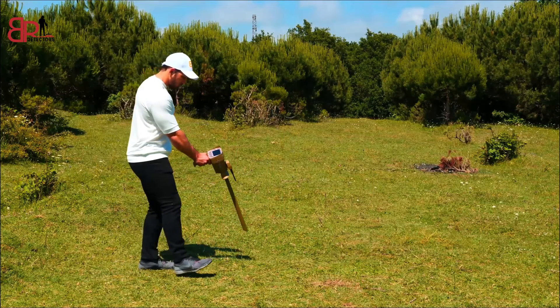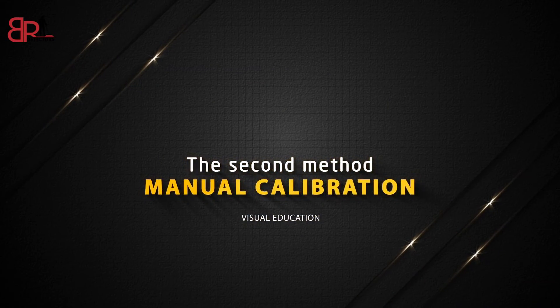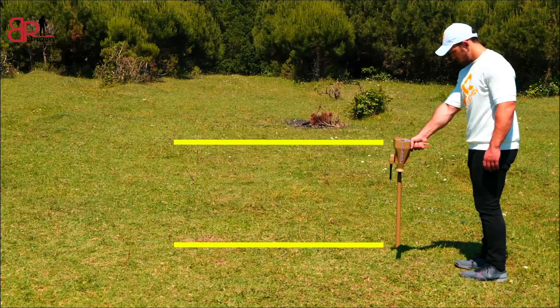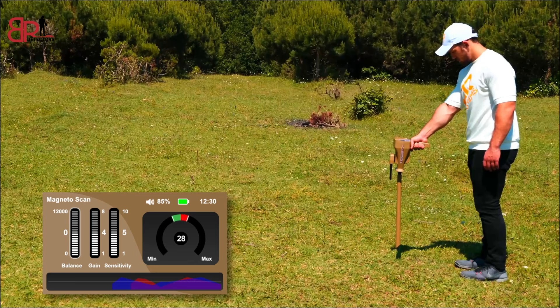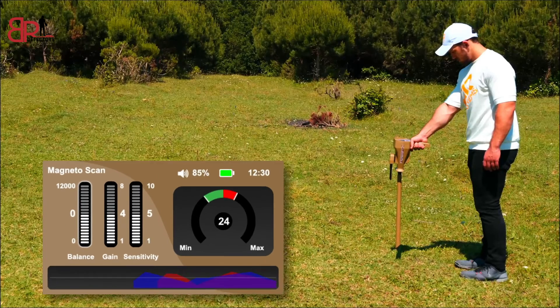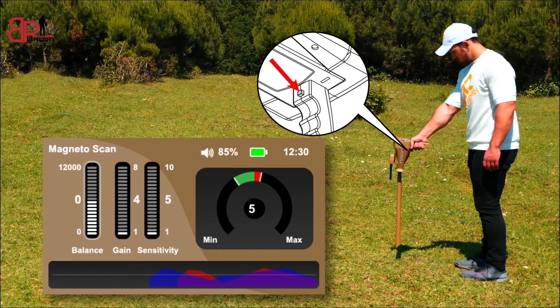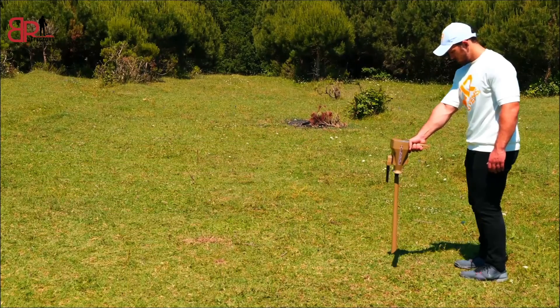Keep the previous position and move to the right and left to start the search for the target. The second method is manual calibration. Hold the device by the handle perpendicular to the floor. The device will beep continuously. Press the grip key to take the default balancing value of the indicator. When the device sound stops, the balancing is done. If the sound continues, the sensitivity indicator and the gain indicator must be reduced by the down arrow, and press the grip key every time the sensitivity and gain are changed until the sound stops. So the balancing process has been completed.